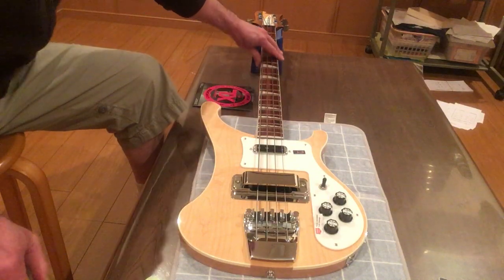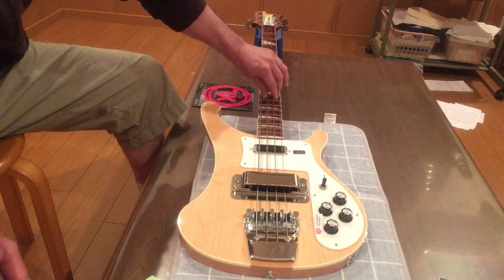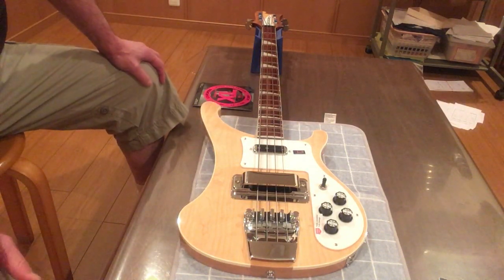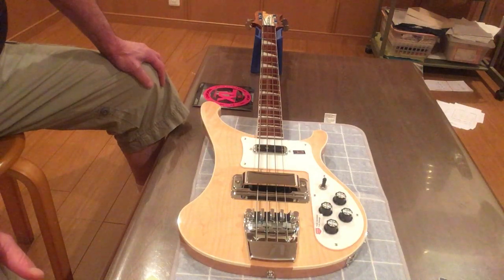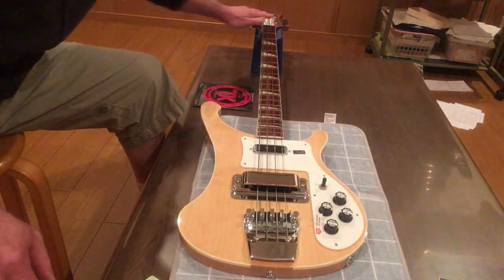Onto the neck. Two truss rods. Leave them the hell alone. You cannot, by law, adjust the truss rods on a Rickenbacker bass. It's forbidden. It's illegal. It's against the law. Don't go anywhere near this truss rod.